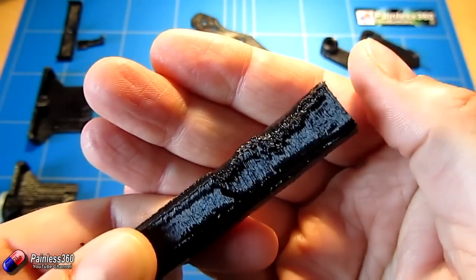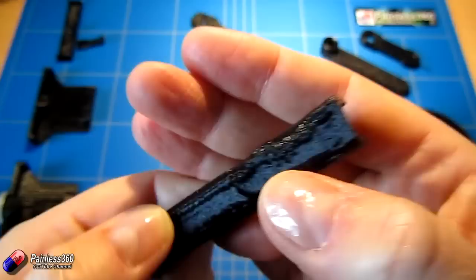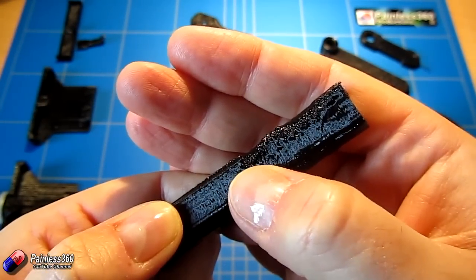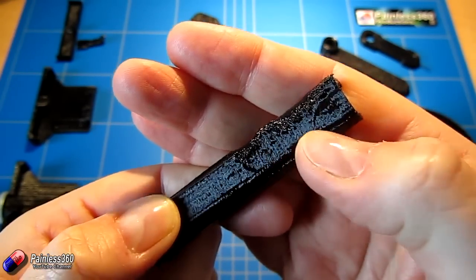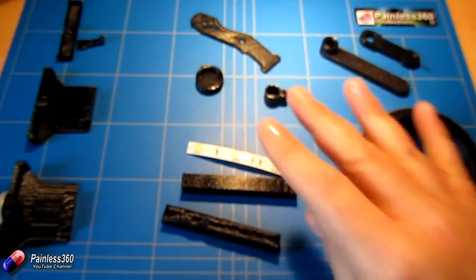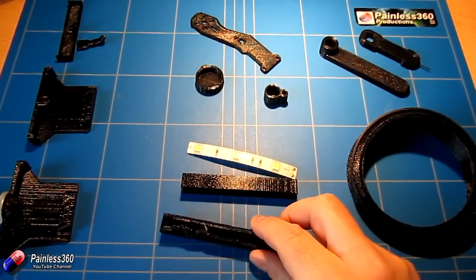What happened here was as the material being printed was getting less and less, the plastic wasn't getting enough time to cool down, and the slightly soft plastic was being pulled by the head as it moved. At the top it goes okay again because I reduced the print speed. So we're going to go through some of these pieces and tips to help you avoid some of this nastiness.